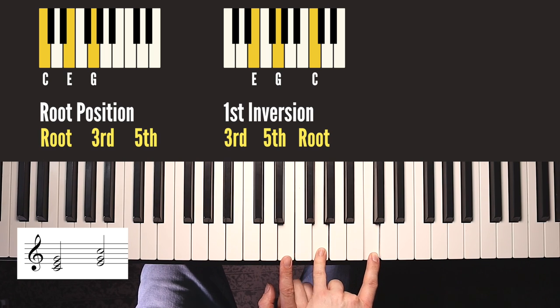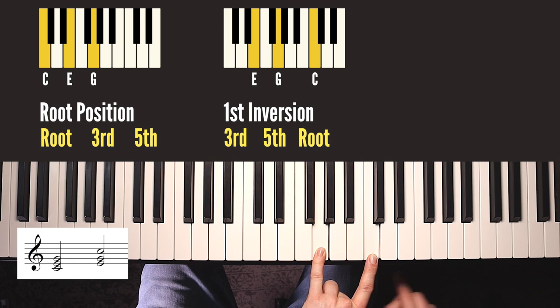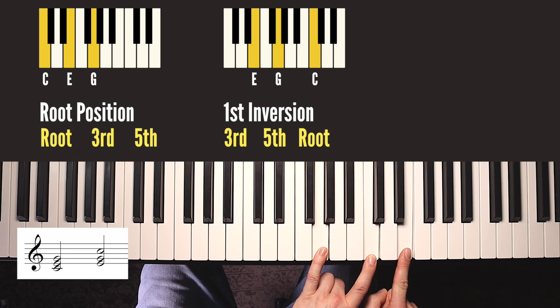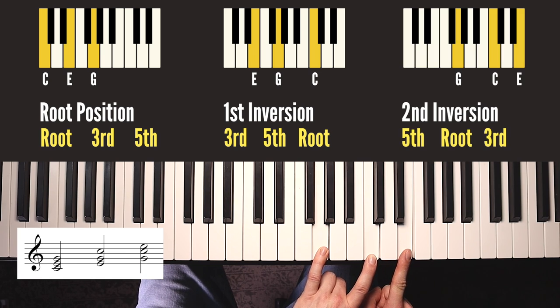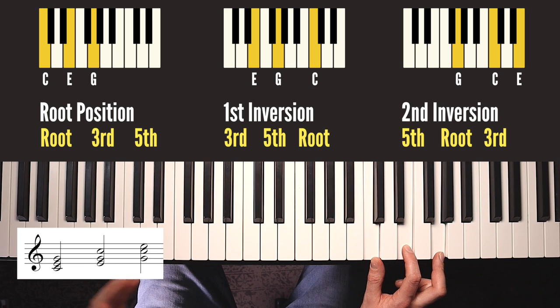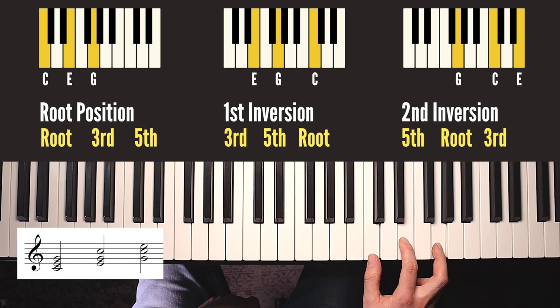If we do that again - take the new bottom note off and put that on the top, so we've just switched this E for that E - we still have the same notes, so it's still a C chord just in another order again. This is called second inversion. Now the fifth is on the bottom, the root is in the middle and the third is on the top. If we did that once more, take that G off the bottom and put it on top, we just get back to where we started - back to root position, only an octave above where we began.